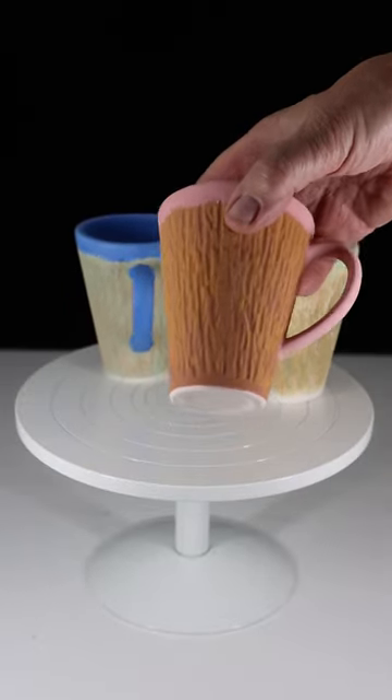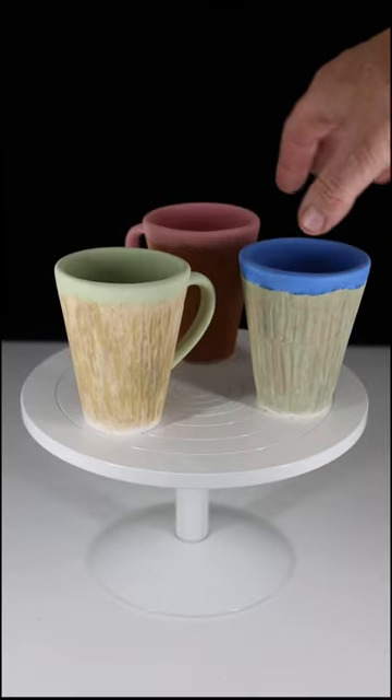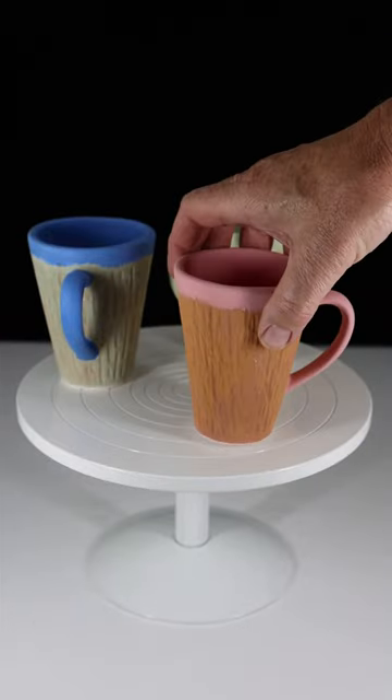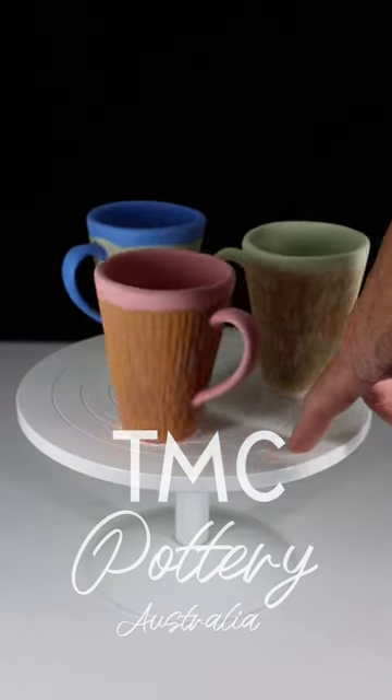We're looking for more consistent coverage on the insides of the cups and the outside underglaze. The next thing we'll do is glaze these in a clear glaze and fire them to cone 6.